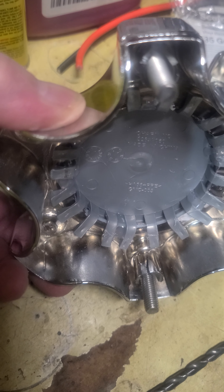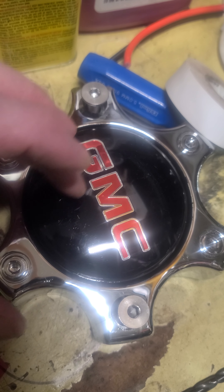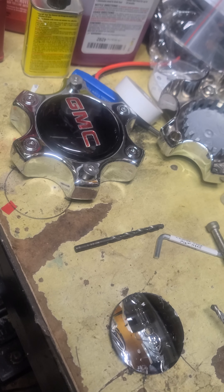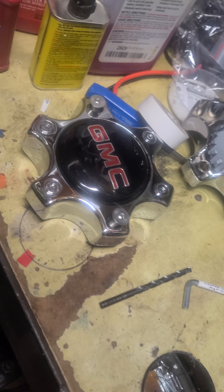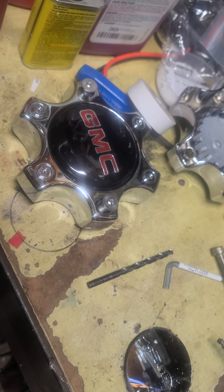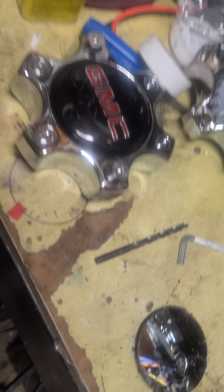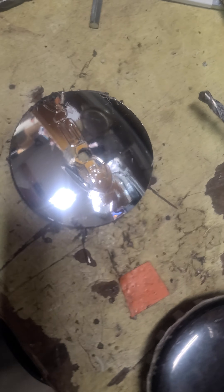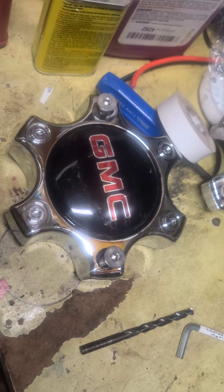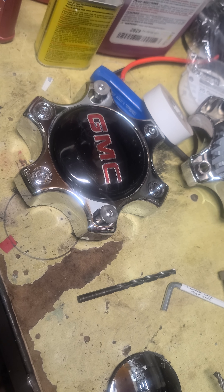They shouldn't go anywhere, but be careful not to heat up the plastic too much — just enough to melt it. This is a 2010 GMC with aftermarket Warriors wheels, black with a machine face. Instead of the Vision cap, we now have a GMC logo. You can put whatever you want — Denali, Chevy, Dodge — whatever matches your rims.